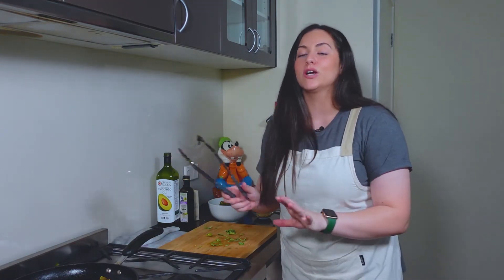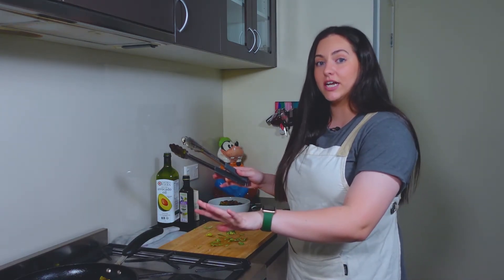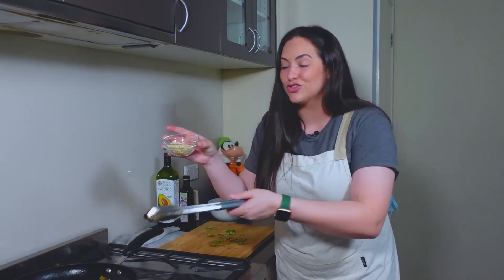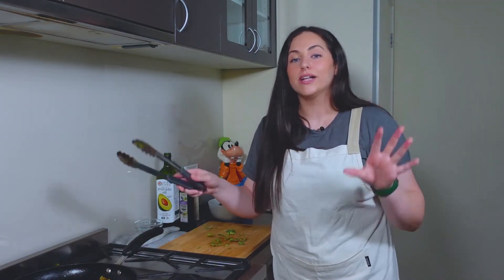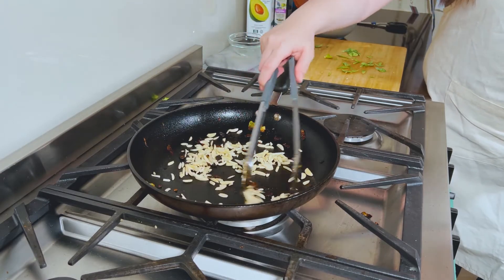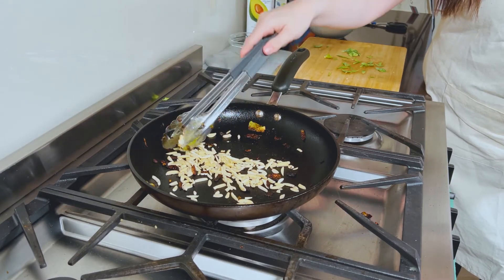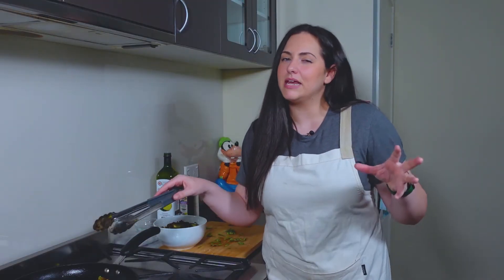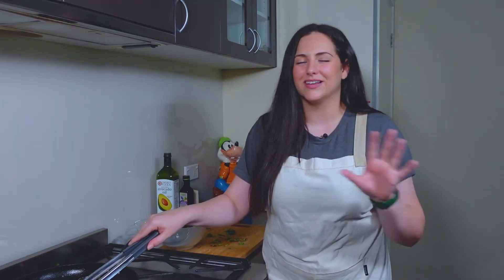We're just going to put those to the side for now because we are going to toast our almonds. Don't turn the heat up — keep it very low. The pan is hot enough because almonds toast very quickly. So we're just going to pour those straight in and go ahead and quickly start tossing them around; you don't want them to sit for too long. Once they're a light to medium golden brown color, that's when you know they are done. Don't leave them on for too long because they will burn and they're not tasty when they're burnt.